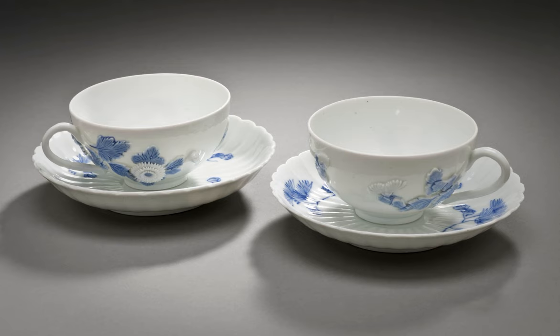Teacups are often wider and shorter than coffee cups. Cups for morning tea are conventionally larger than cups for afternoon tea.